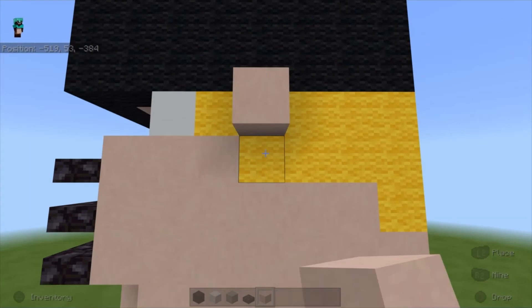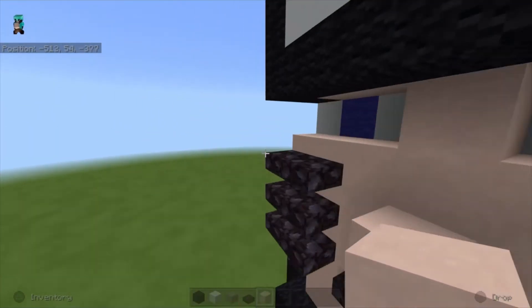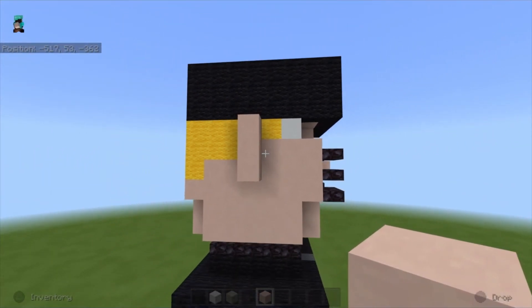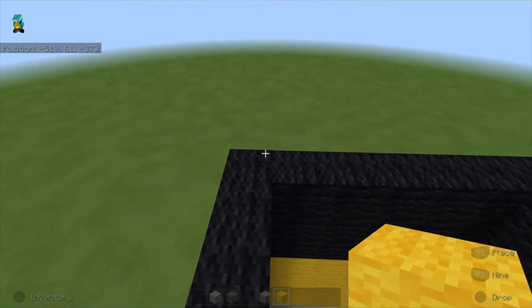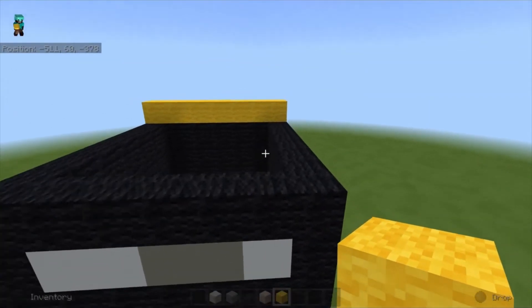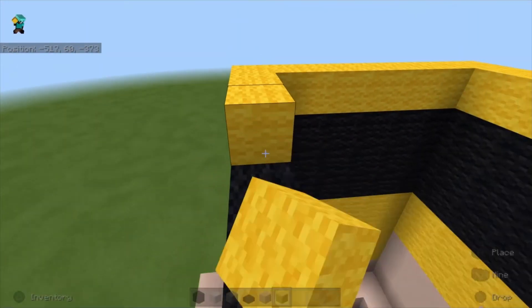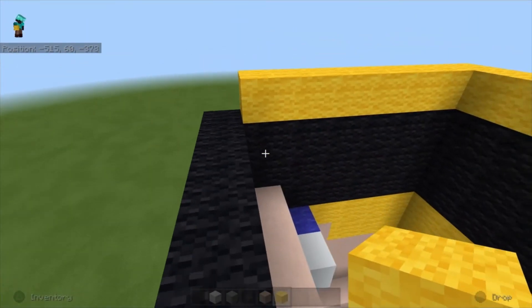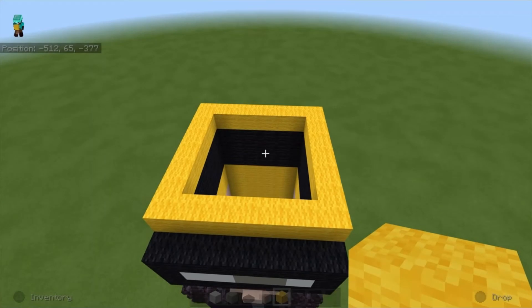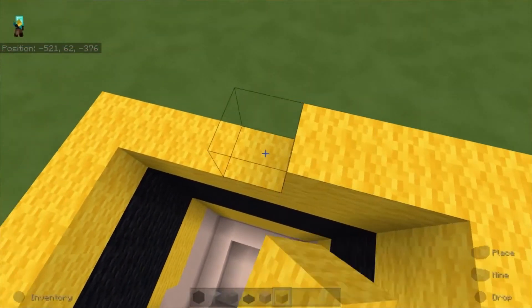Take white terracotta and come to the side and place three blocks. Do the same for the other side. Take yellow wool and go to the back, place a row of yellow wool. For the sides extend it out until the second-to-last block. Connect the front and repeat it one more time all the way around.